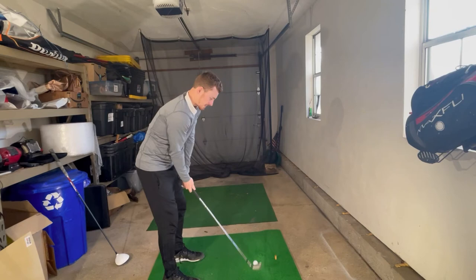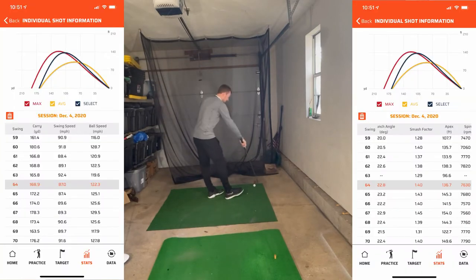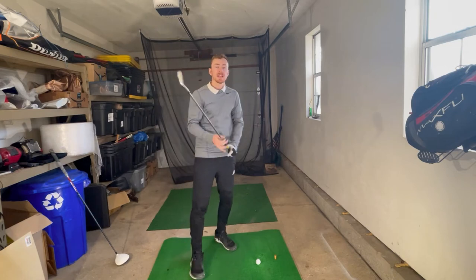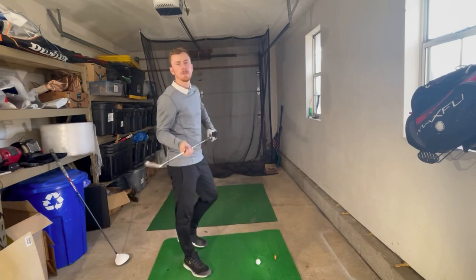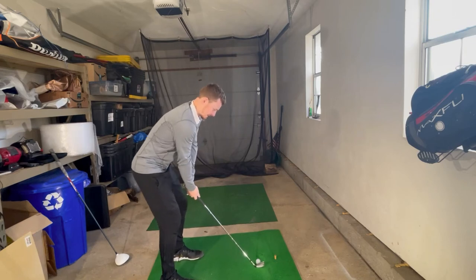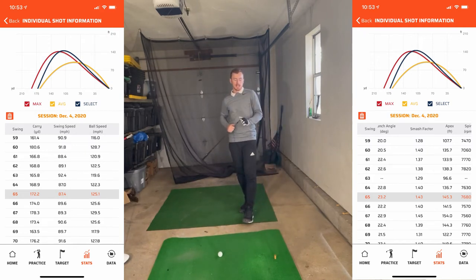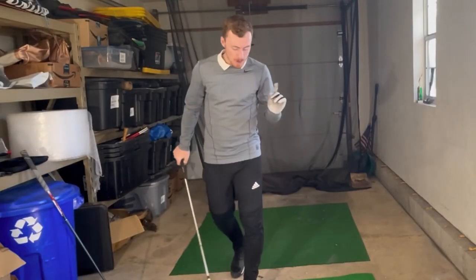Fourth shot felt pretty good: 175 yards — so I've got 173, 174, and 175 — averaging about 176 rounded up. Fifth shot: 178 yards, apex of 145 feet, swing speed of 87 mph and a ball speed of 125. That is five shots done with the Top Flight.